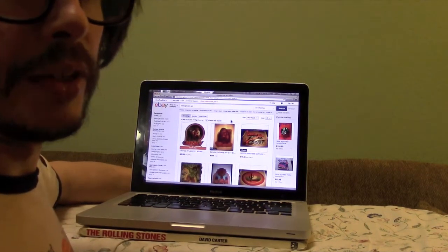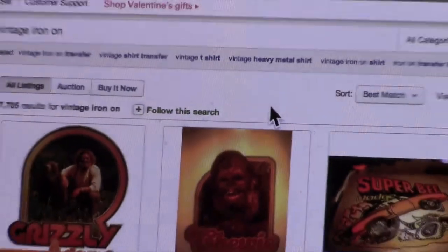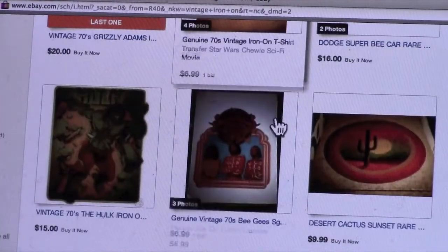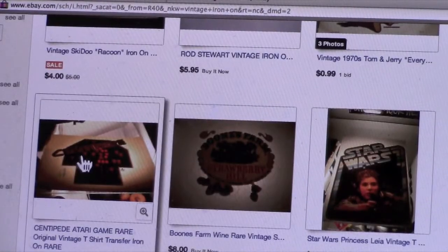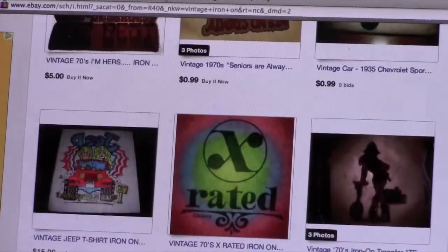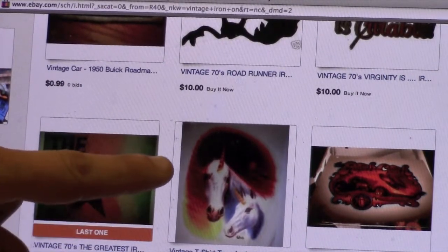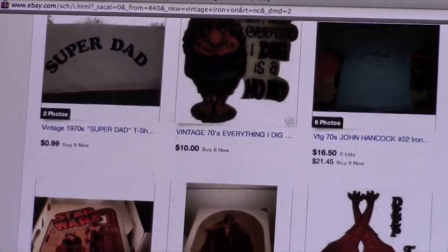Right now I just did a search for 'vintage iron-on' and I came up with a bunch of cool different things. I came up with Grizzly Adams and Chewbacca as the first two that came up, which is kind of funny. Then you've got Incredible Hulk, Tom and Jerry, more Star Wars, Centipede the video game, Oscar the Grouch. You can scroll for days and days. I like this unicorn, Animal House — there's something for everybody on here.